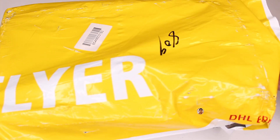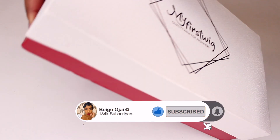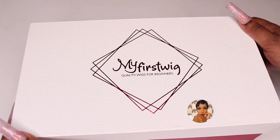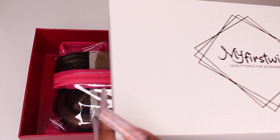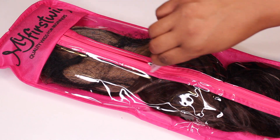Hey guys, welcome back to my channel. My name is Beige. If you are new here, welcome — don't forget to give this video a thumbs up and comment down below so that I know you stopped by. Today's video is going to be a tutorial, install, and styling video on this wig that was sent to me from myfirstwig.com. I'll have all of their information, the promo codes, and direct links to the wig worn in this video down below in the description box.